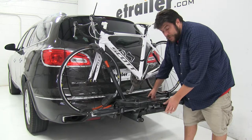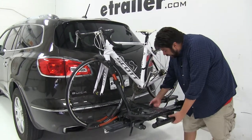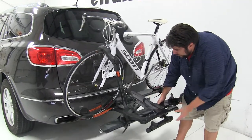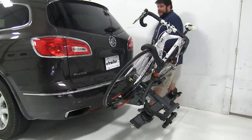The first feature I'd like to show off is the fact that this can tilt away with the bike still attached to get rear hatch access. To do that, holding onto the bike rack, we'll pull this tab here at the front towards us, let it come down, and now we have full access to our rear hatch to get what we need.